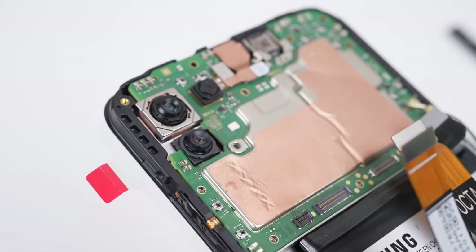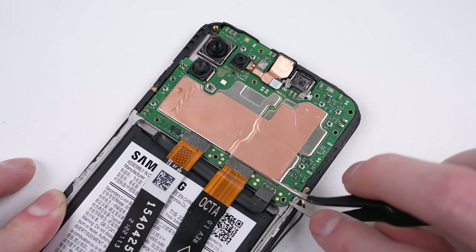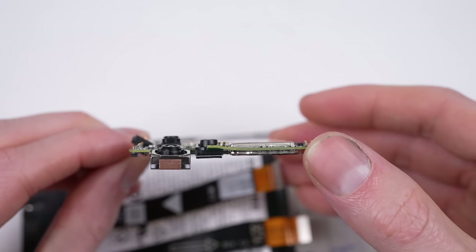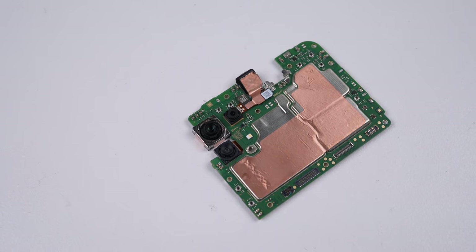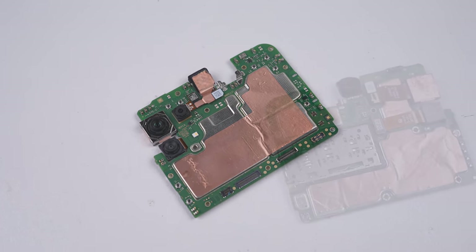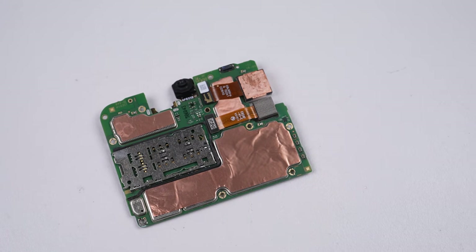It was at this point I noticed a bend in the motherboard, as it had not been installed correctly. It's only minor and in a spot that's not all that important, so hopefully it hasn't caused any real damage. As for the specifications of this motherboard, it's packing a MediaTek MT6833, four to eight gigs of RAM depending on the model, and 128 gigs of storage.